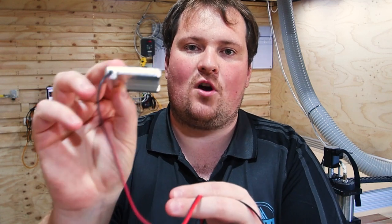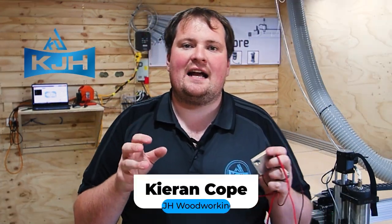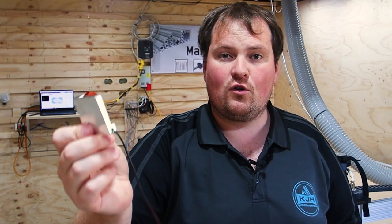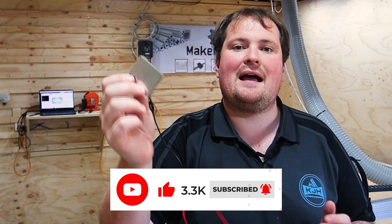Ever wondered what an XYZ probe or standard probe for a CNC is used for and how to use it? G'day guys, Kieran here from KJH Woodworking and welcome back to our channel. Today we are going to chat about what the use of an XYZ probe or a regular probe is for a CNC and how to set it up and use it correctly.